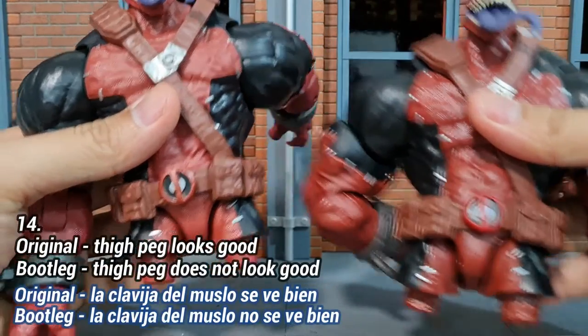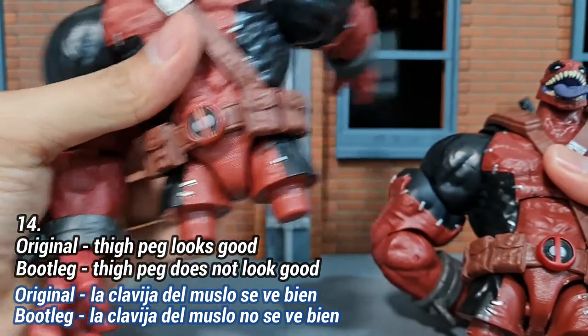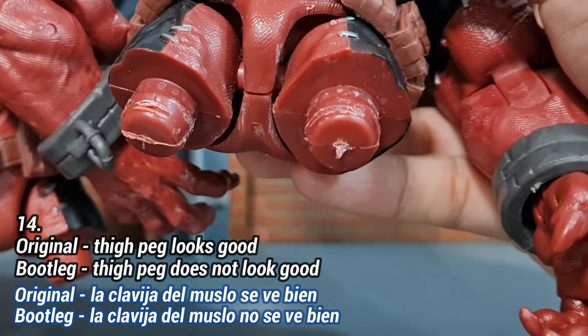For the thigh pegs, the original is really clean and well-made, but the bootleg version is really poor quality.